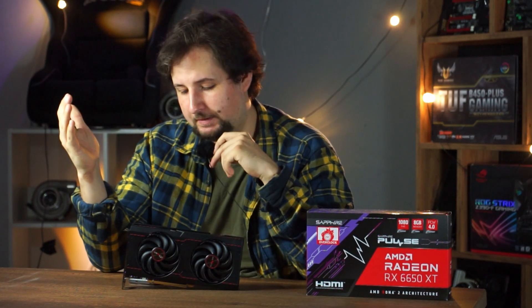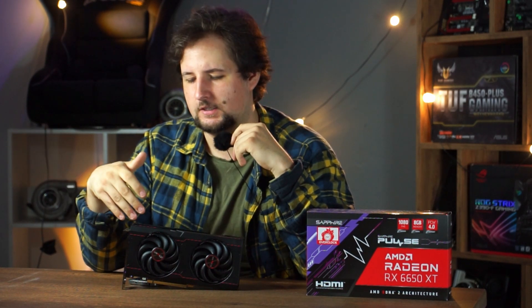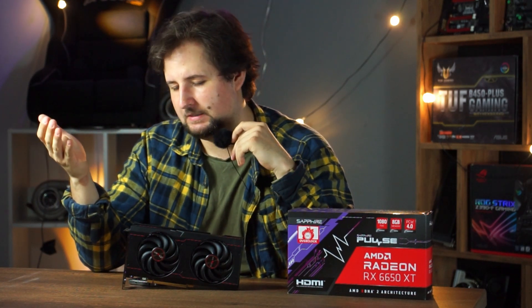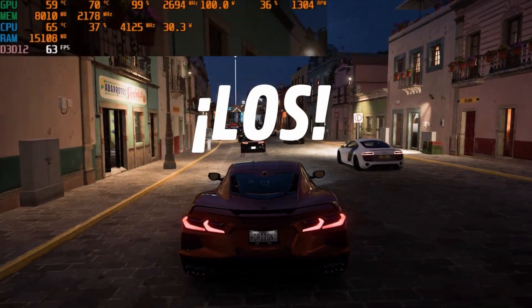Next, the gaming benchmarks — we're testing mostly very intensive games since that's the most interesting part. Esports titles like Counter-Strike or Fortnite are not an issue at 1080p. AMD claims this card is optimized for 1080p gaming, and that's true — even with ray tracing on, you can play everything at 1080p. At 1440p, however, the story can change.